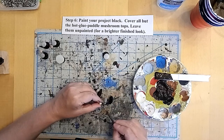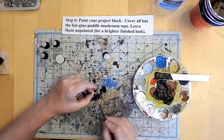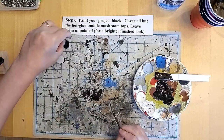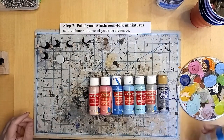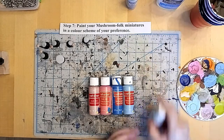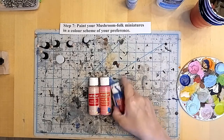A couple more to go and then we'll be ready to move on to the next step, and that's my favourite where we get to paint these guys up all colourful and brightly hued, kind of like nature's warning signal. Here's the colour scheme I've chosen — I've gone with blues, pinks and aquas, a little bit of grey and a little bit of tan for the dry brushing of the bases. I'm just going to squirt some into my palette and we'll get to work. That palette is really dirty — I should clean it out one of these days.